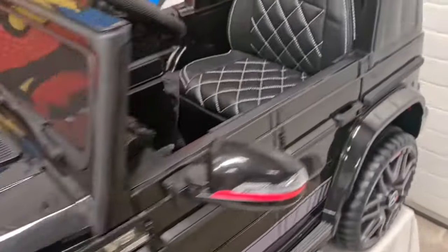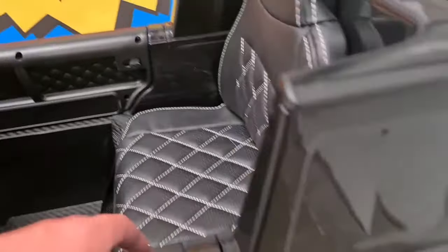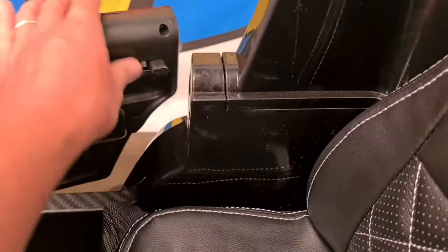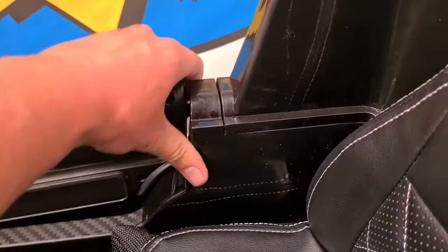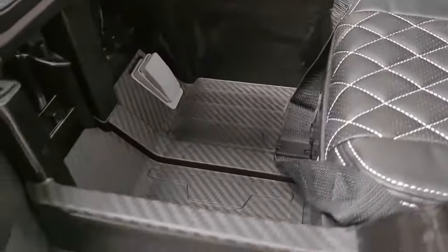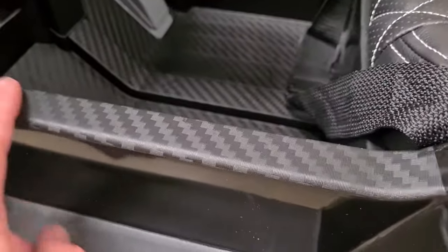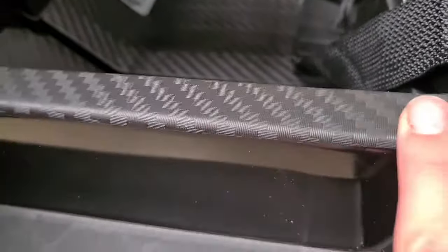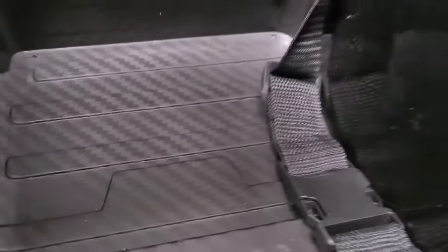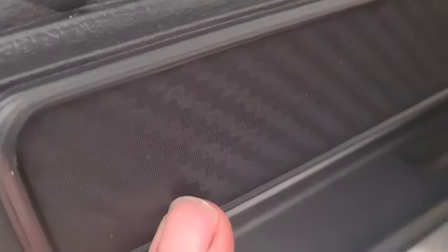Taking a look inside now — it's ever so easy to open these doors. It's just a latch there, you pull back and they open. First of all you have this carbon fiber effect along here and all in the footwell. The details are really nice, and on the side of the doors here as well.